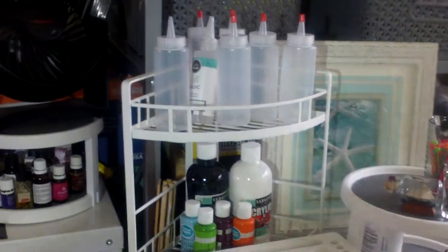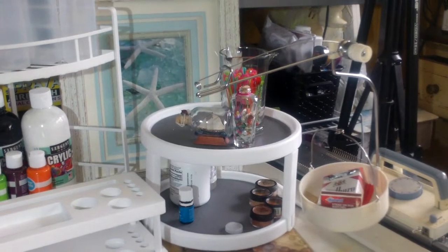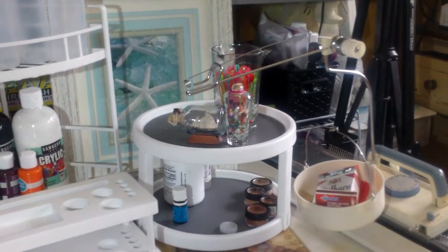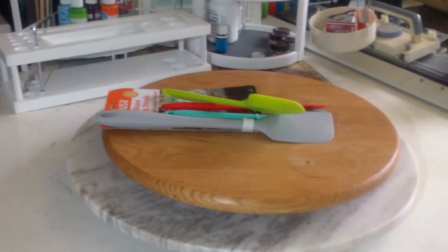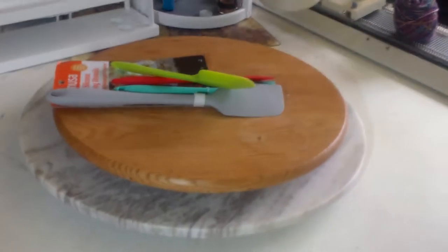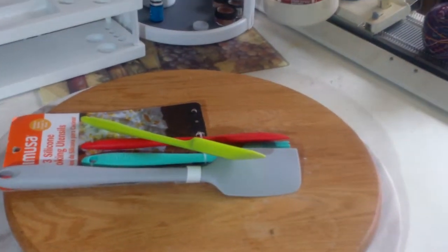These are the colors that my husband chose in the previous video. There's a cute little turntable that does swivel and I'm going to use that to put things on. There are so many supplies when you have a hobby. And here's my Lazy Susan getting ready for the video on hacking the mixing spoons.